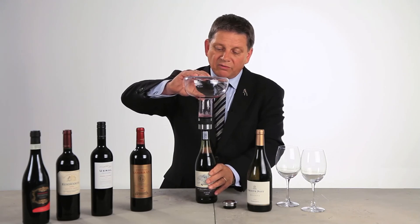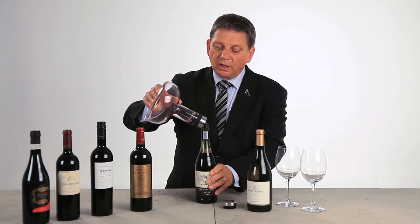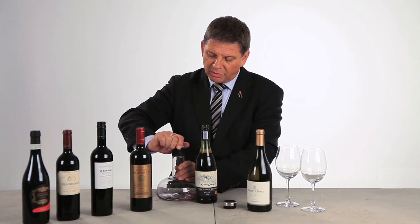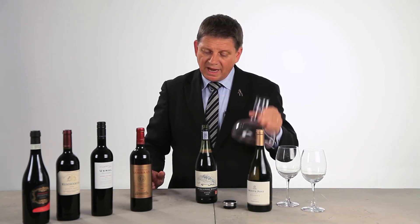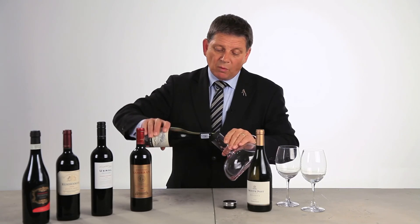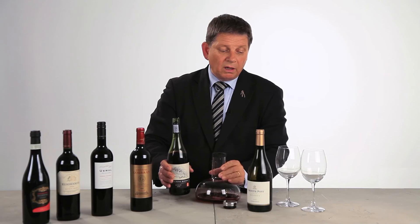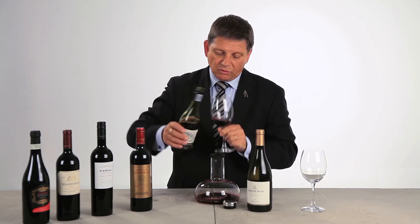Now the wine is finished running down and I can slowly remove the carafe here. If I want to, I can take out the special device and I have a very good carafe in a beautiful design ready to use. If I want to decant the wine and serve the wine in the carafe I can do that. Now I just want to taste the wine and see what the decanting has done.